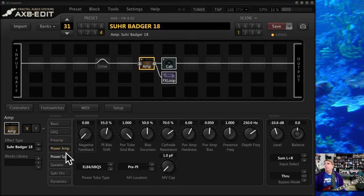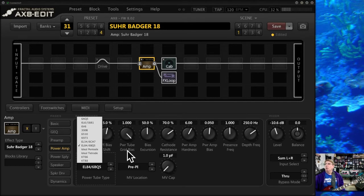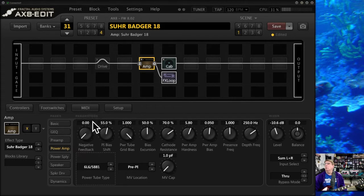Under Power Amp, you can pick different tubes — this can be kind of fun. I like to use this with vintage amps; like with old Marshalls I sometimes prefer the KT-66 in a JTM-45 rather than an EL-34. On the Bogners, I'll sometimes use an EL-34 other than the 6L6, which is the model's default. What it'll do — you'll see little changes in the settings, like the Power Amp Hardness just changed when I switched tubes. Most of these affect Power Amp Hardness, it looks like.